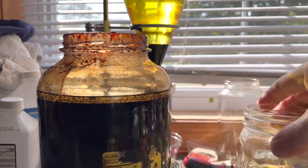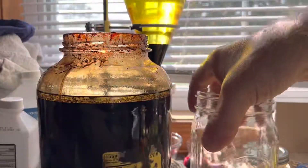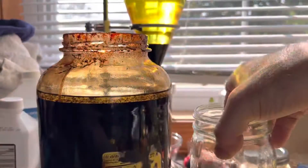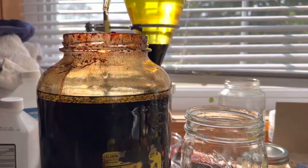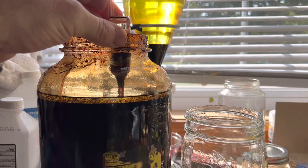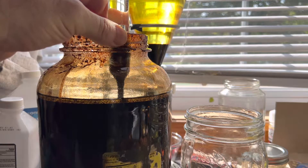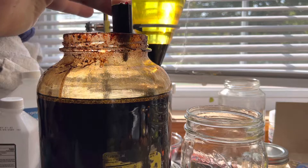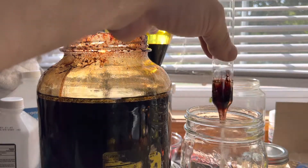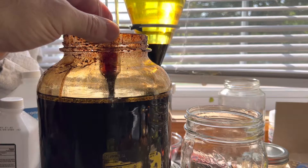I'm going to switch jars because we know this is a very clean extraction here. What we're going to get next is some siphon pulls that are definitely going to have some plant material in it. We're just going to let it go ahead and collect and push it out in a second. No matter what you pull that gets mixed up like this, it will also settle.